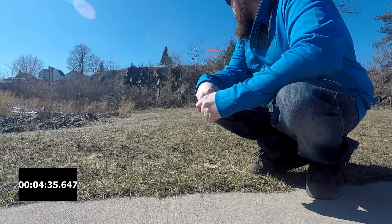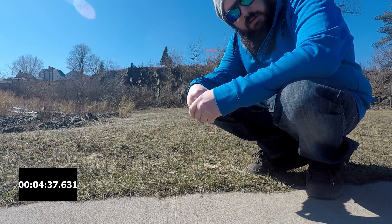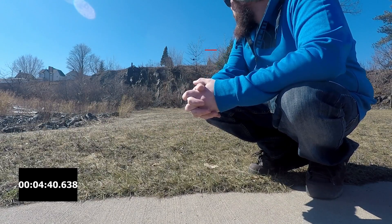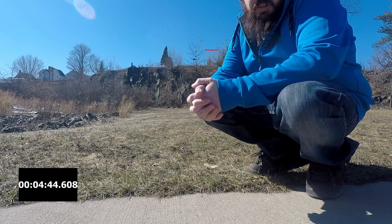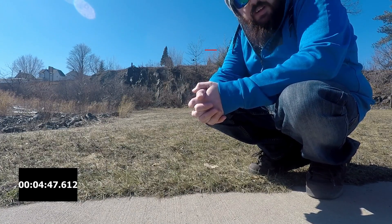Two minutes left and this one hasn't come down to the ground yet — looking better. Apparently you've got to be at least 15 feet in the air, or it's just really picky about when it chooses to land, which I kind of think might be the case.